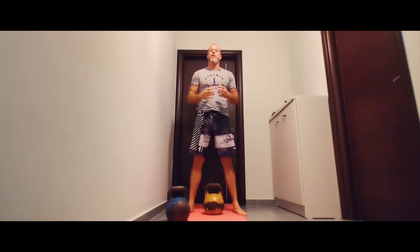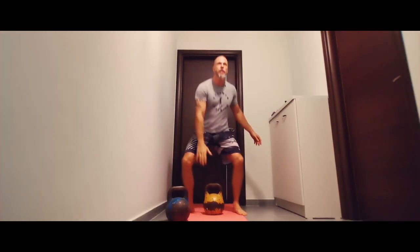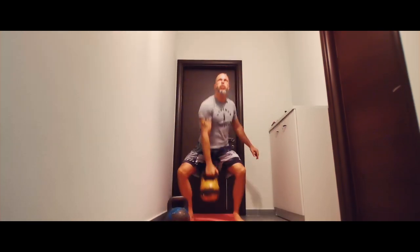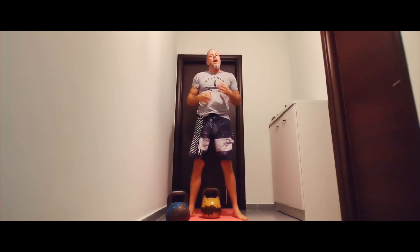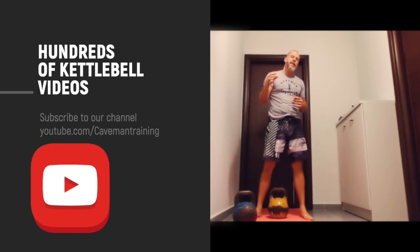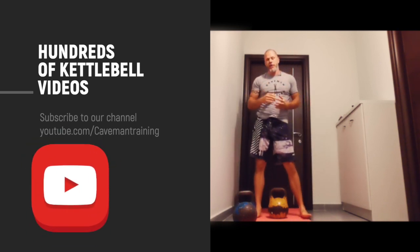Here's an explosive dead snatch. On our channel we have many slow motion videos that cover the dead clean and dead snatch. I recommend you check them out.